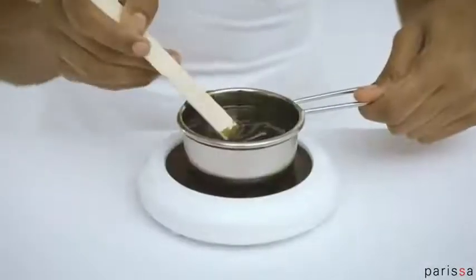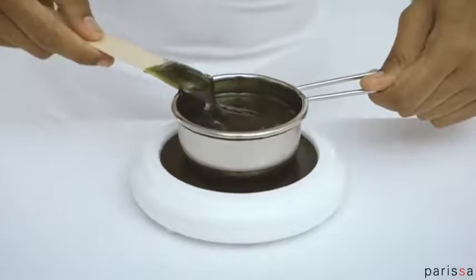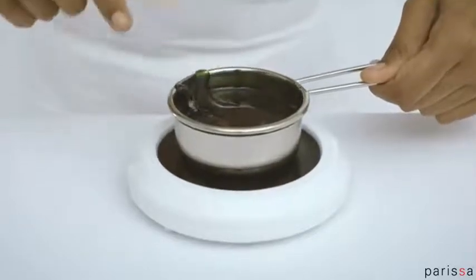Use the spatulas provided to apply the wax. Wipe the wax off from one side of the spatula. This helps prevent drips.